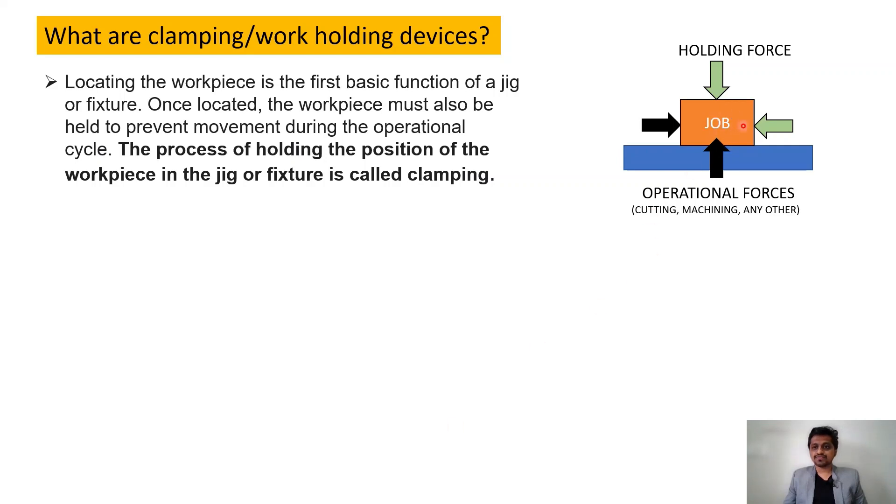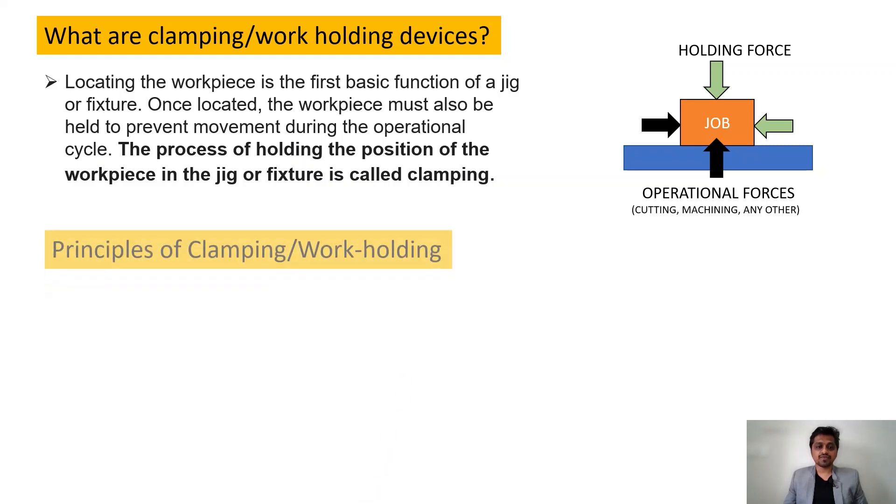Here is our job, and there are operational forces — cutting forces or other external forces acting on the job. Because of these forces, the job might get lifted, or if forces come from another direction, it might get shifted from its position. To keep the part in the required position and carry out the process, we have to apply a holding force. This is called clamping, and we can achieve it with different devices.